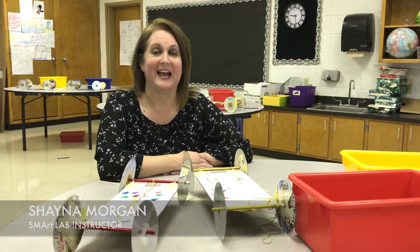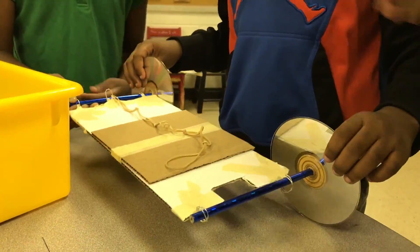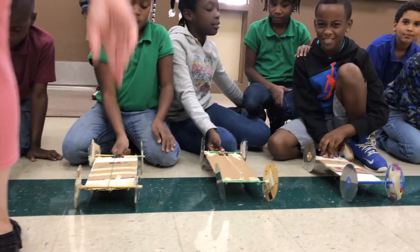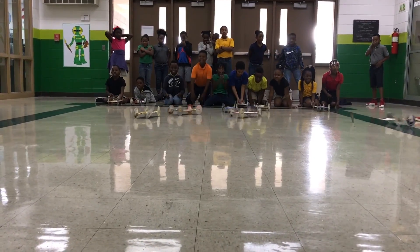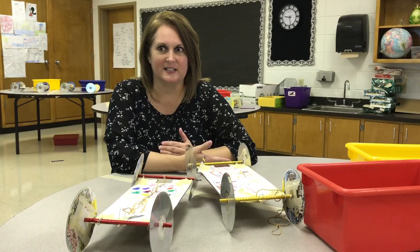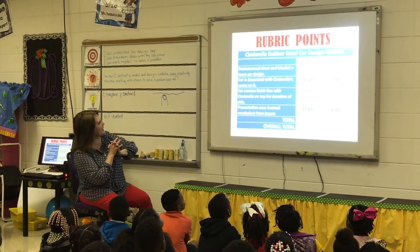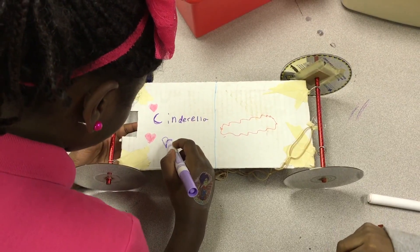When I was first approached with the idea of doing a STEAM-themed room, I really didn't know which direction to go in. When I started researching, I quickly realized there are very limited resources for an elementary engineering classroom. The materials I'm having to use are very simple for very complex ideas, but the standards are the same, and the thought process and vocabulary for teaching these kids are the same. With the simplest of tools but the most complex of ideas — that combination is proving magical right now in our school.